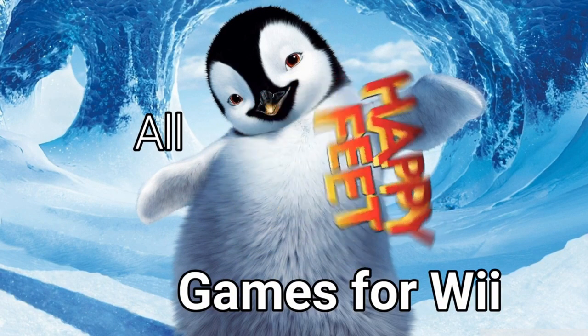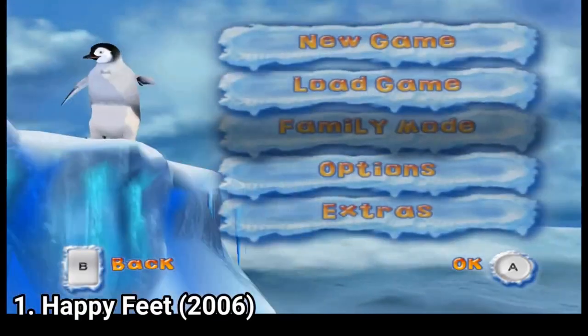Hi everyone, I'm Lorenzio and in this video I'm going to talk about all Happy Feet games for the Nintendo Wii.